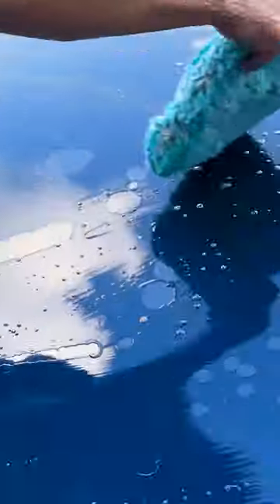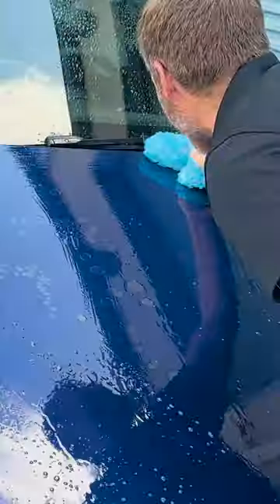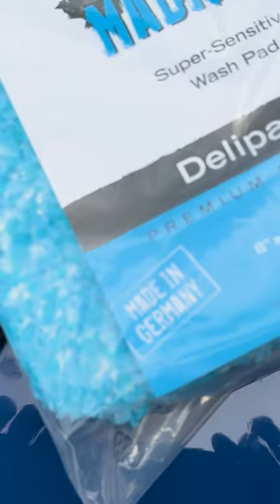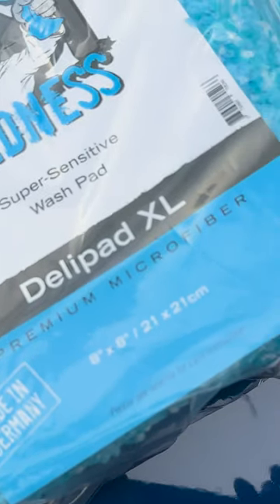It's the perfect weight in my opinion, so I don't have to use any extra weight or judge whether I need to do anything. It's got just the right amount of weight to where I feel safe just rubbing it right on the paint with just its own weight. And therein lies the greatest benefit of the deli pad or deli mitt, whichever one you choose.